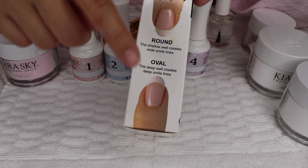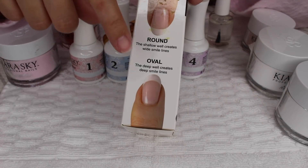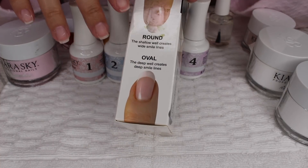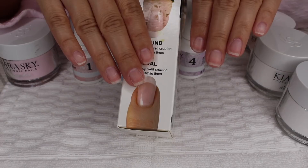This is the French dip jar from Amazon that I'm going to be using. It has two different ends to it — one round and one oval — for different results. I think I'm going to go with the oval even though my nails are not super long right now, but they have been growing consistently.